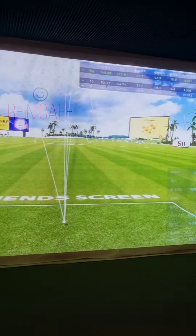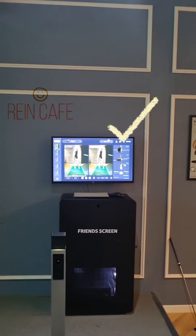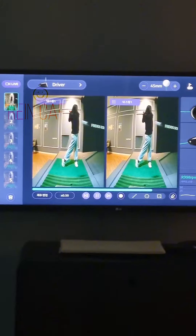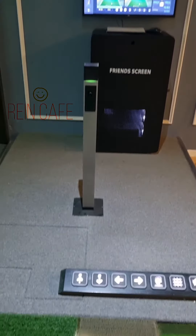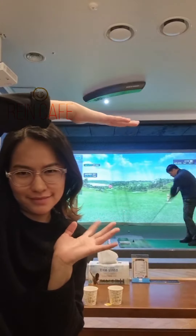Closer look — ito yung screen. And meron ding monitor sa harap para makita mo yung body movement mo, which is important in playing golf. And ito yung mga sensors — meron ding sensors sa taas. And we will start na. Till next short video.